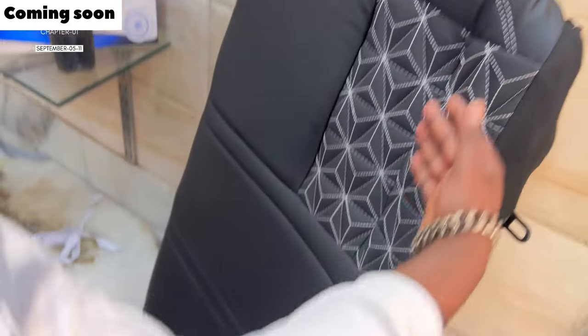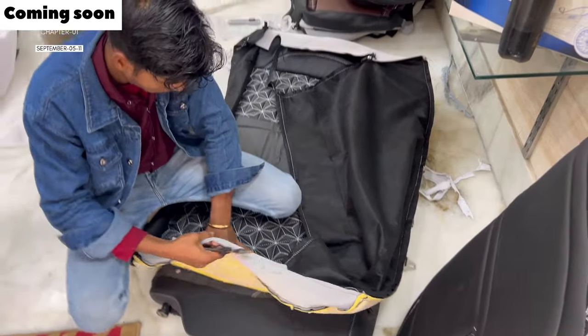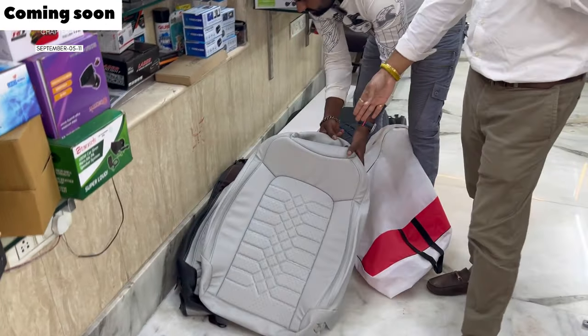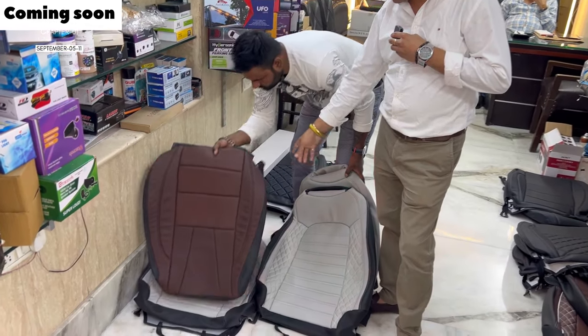It's premium quality, so premium quality. Look at this color — there are a lot of colors available. It's just like Exter. It's all interior white. It's a coffee color too.